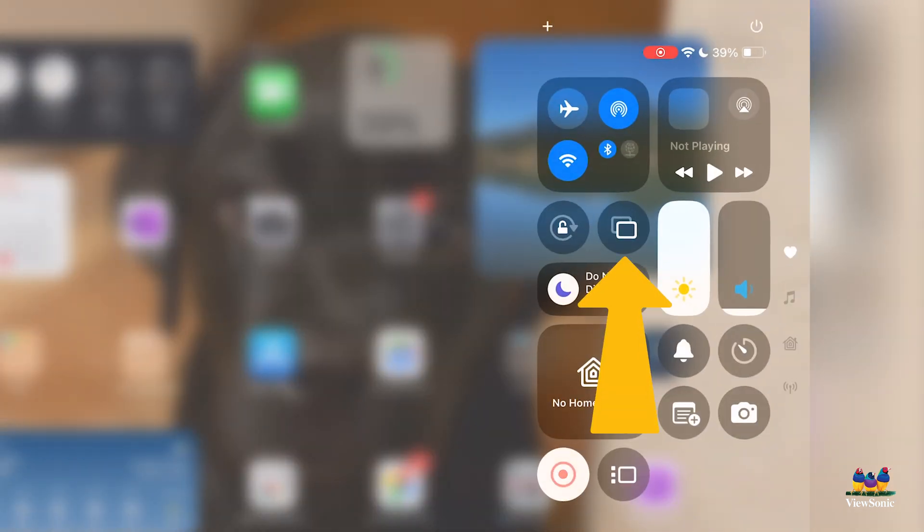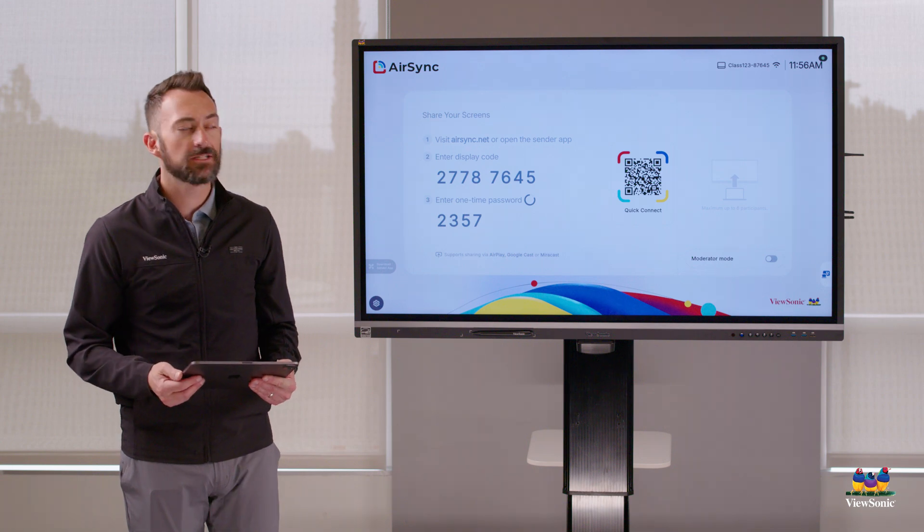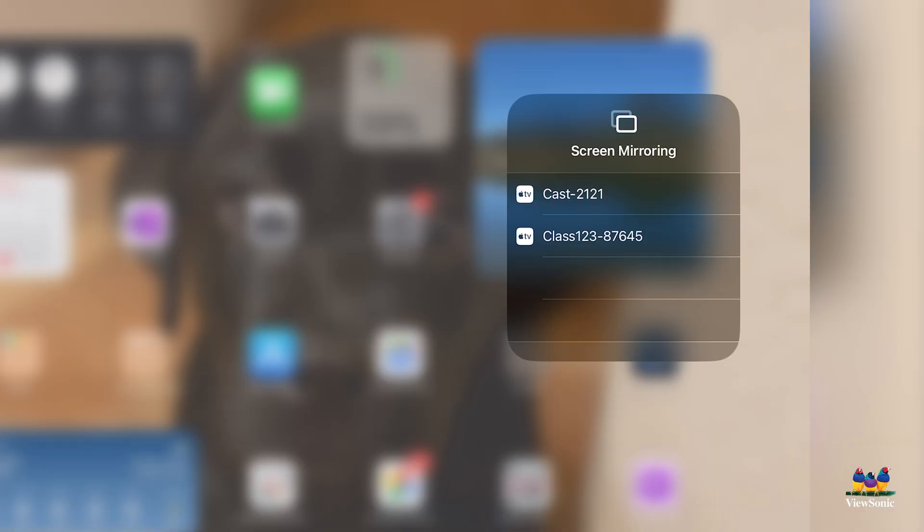On iPad, swipe down from the top right and you're going to see a double rectangle icon. You'll notice it shows a couple of different displays you can cast to. If you're wondering which one you should cast to, take a look at the top right of the display — it says Class 1, 2, 3, and then some numbers. That device is also showing up in the list, so you know which one you're casting to.